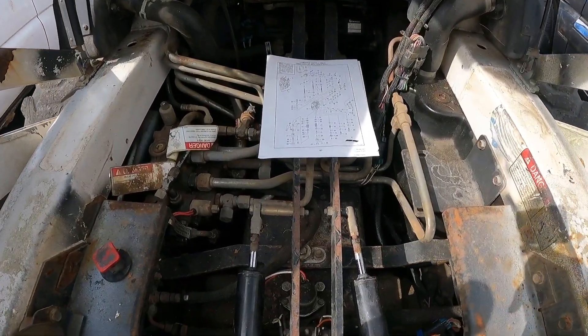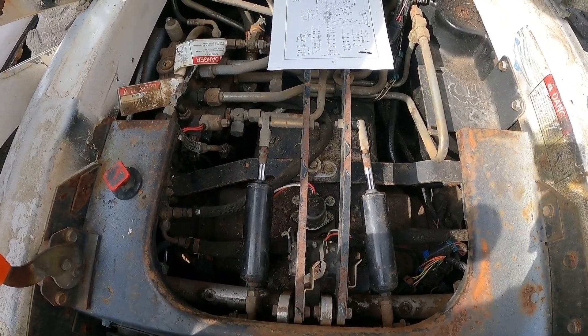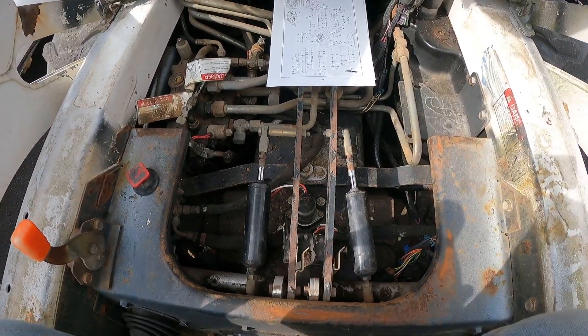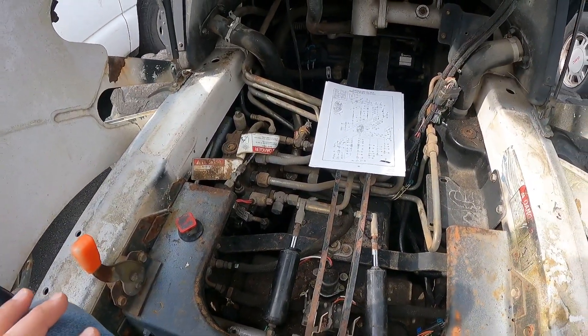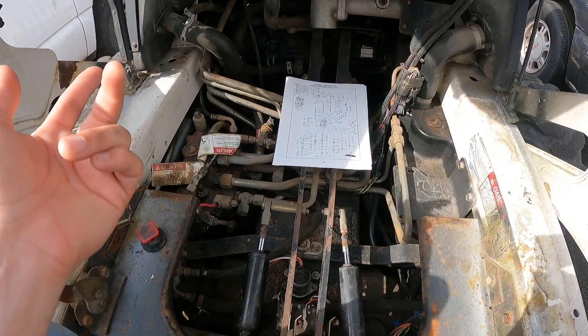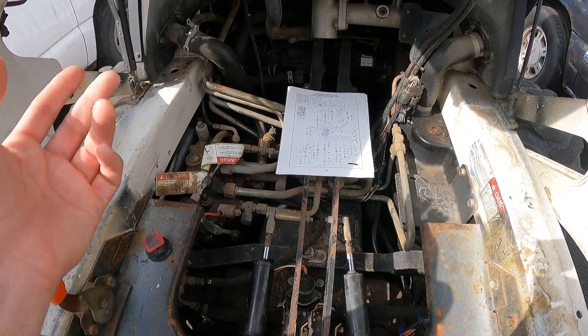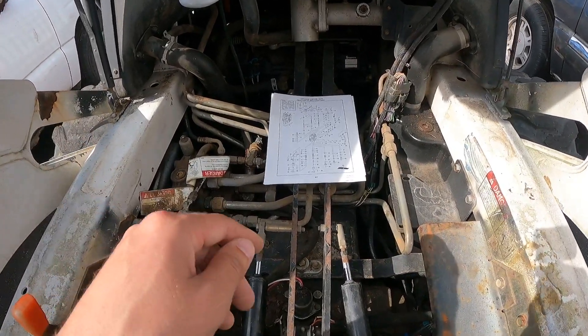I'm back on my Bobcat project today. I've done a ton of research — I'm trying to solve the mystery as to why my lift arms are drifting down. So far, I've changed the seals in both of the lift cylinders. They didn't look bad; they were a little worn, but they're new now, so that's definitely not the problem.